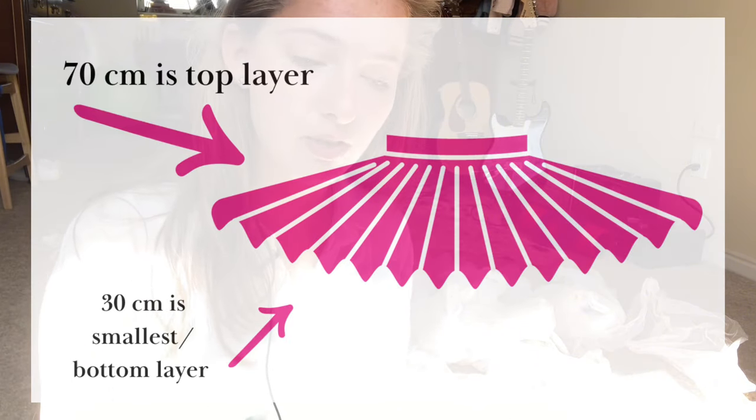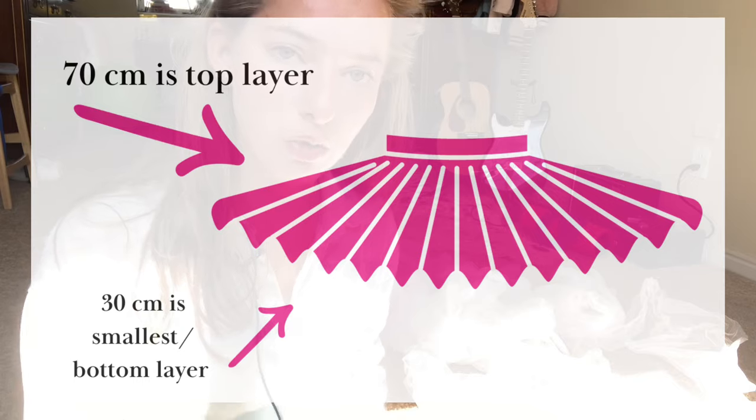The 30 centimeters will be the bottom-most layer of the tutu. This tutu will have six layers. Then the second piece of tulle: measure 65 centimeters and 35 centimeters — do the exact same thing. The 65 will be the second-to-top layer and the 35 will be the second-to-bottom. And then the last piece: 60 centimeters and 40 centimeters. The 60 is the middle-ish layer and the 40 is the other middle-ish layer.